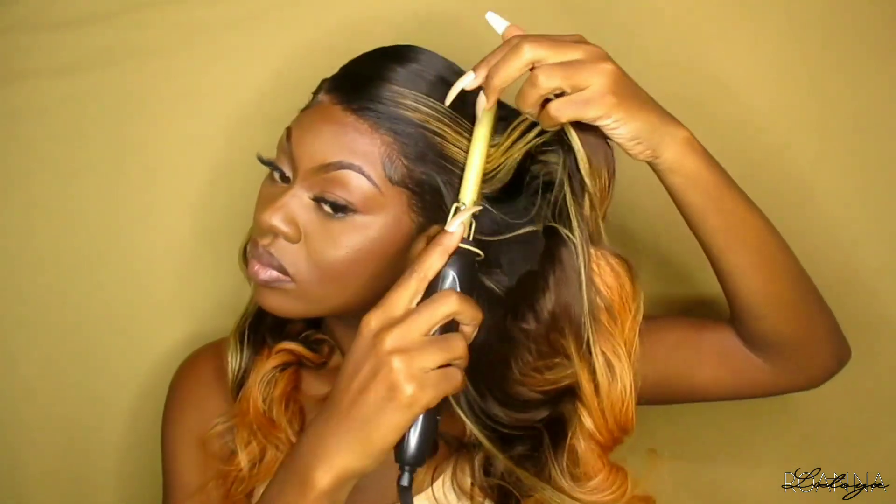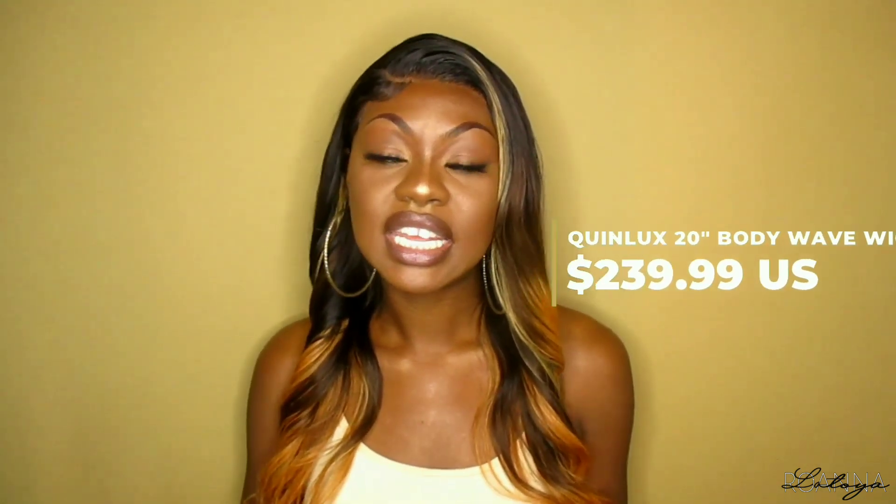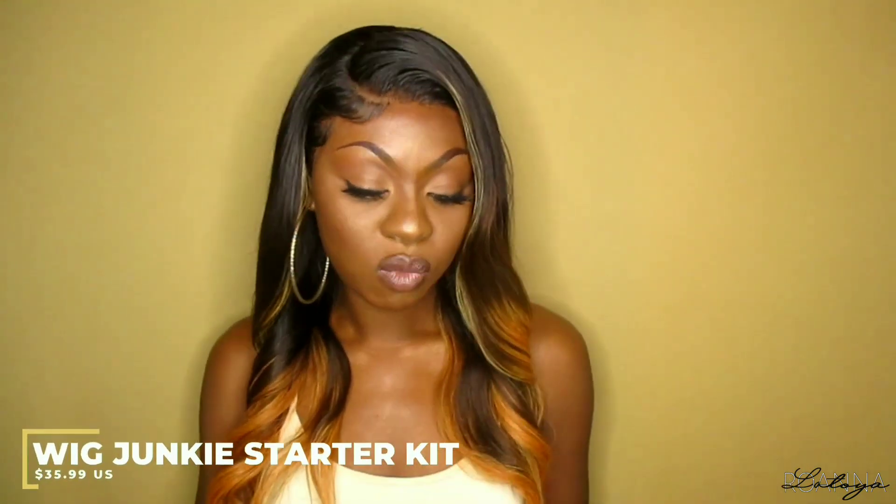This hair is a definite buy! So you guys, this is the end result of my install using products from Wig Dealers — they are an Instagram-based business and also have a Facebook page along with their website. This unit is from Queen Locks Wigs on Amazon and retails for $239.99. I love the honey blonde and brown in this unit — this unit is really nice and bomb!